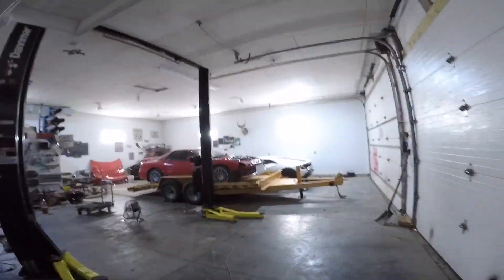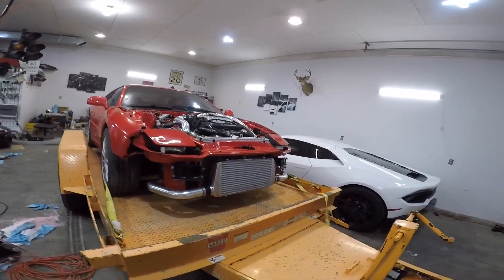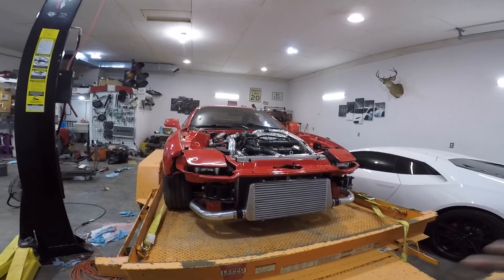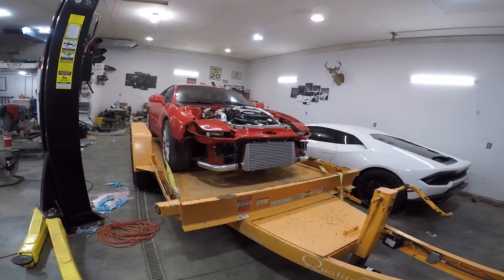What is up boys, today is the day - going back to the dyno. Everything's ready. This front mount intercooler should keep my intake temps down. I'm hoping to hit the dyno first pull and get at least another 30 more horsepower above where I was last time, then start tuning a little bit more from there.